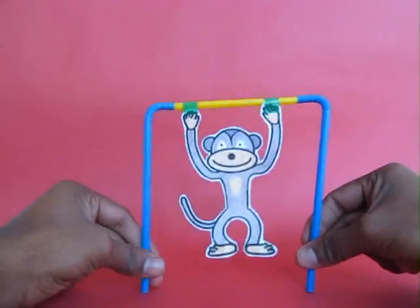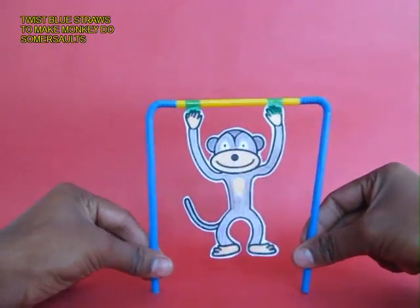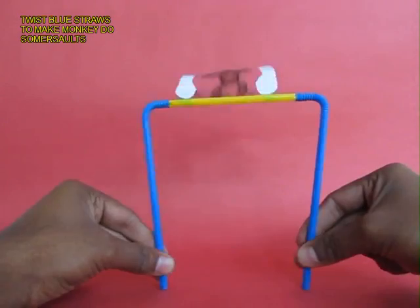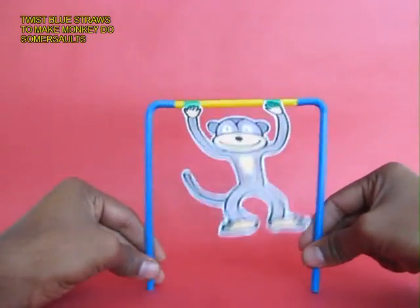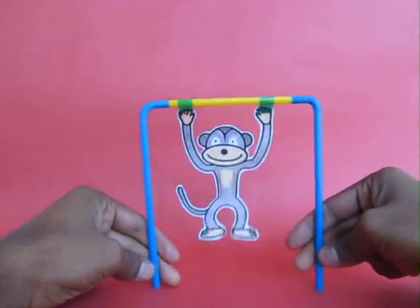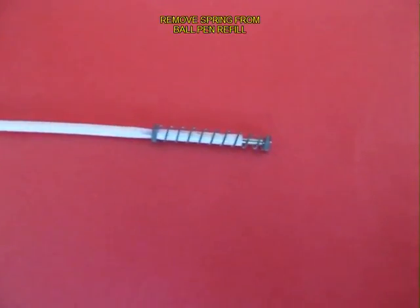Now as you twirl the blue straws, the yellow straw will rotate and the monkey will do a roundabout. It will be like an acrobat taking a whole 360 degree turn.